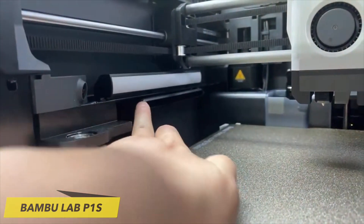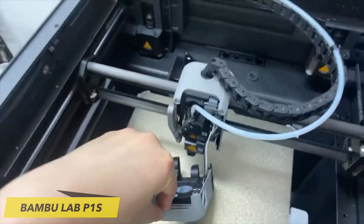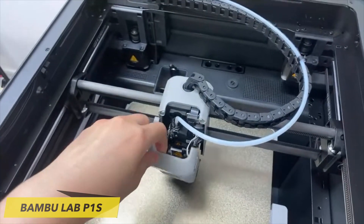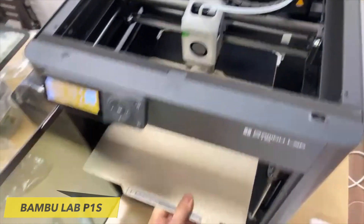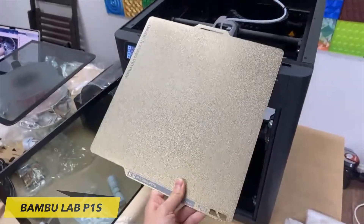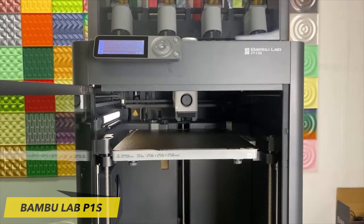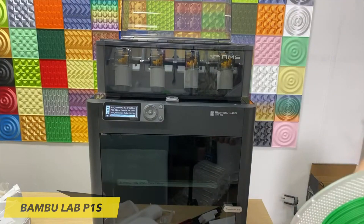The P1S is furnished with an all-metal hotend, along with a durable stainless steel nozzle. It's worth noting that the nozzle itself is not user-replaceable — in the event of wear, the entire hotend must be replaced. Every component of the printer is custom and must be procured directly from BambuLab, though their web store encompasses a comprehensive range of parts, including thermistors and belts.